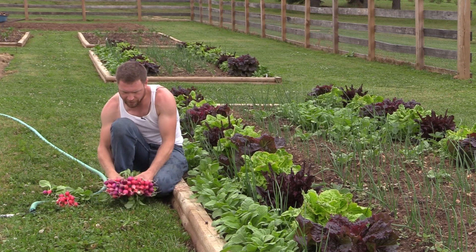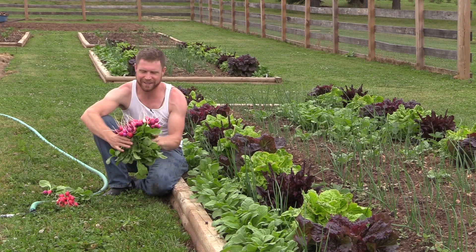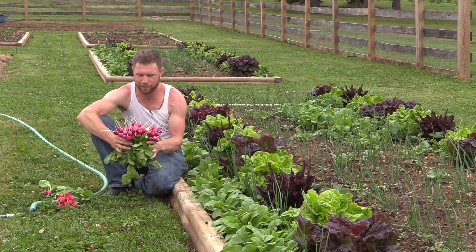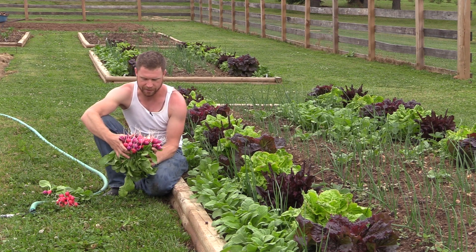This variety of radishes I really, really like. It's called an Easter egg blend and it's just so many different colors in there. There's white ones, pink ones, red ones, purple. There's even like a beet-colored one which is really interesting.